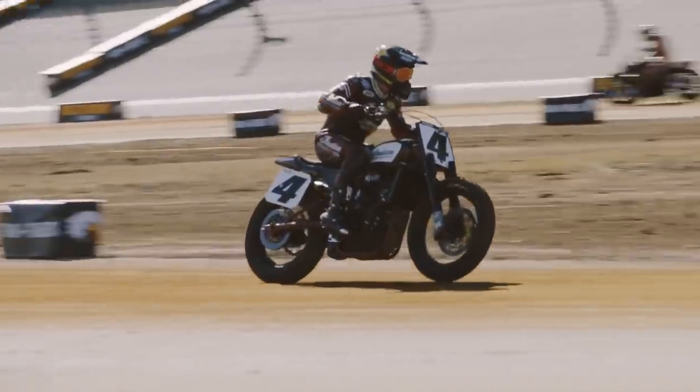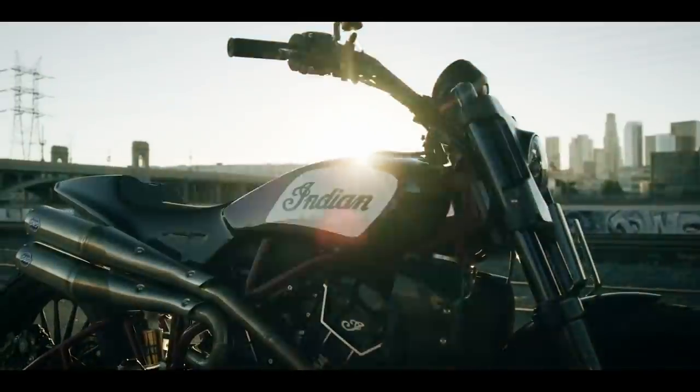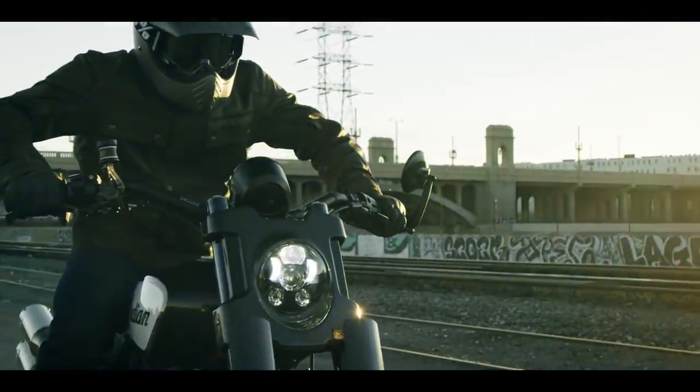In 2017 Indian released the FTR 1200 custom concept, which added a bit more capacity and street legal equipment to the race bike, before the full production model finally surfaced in 2019.